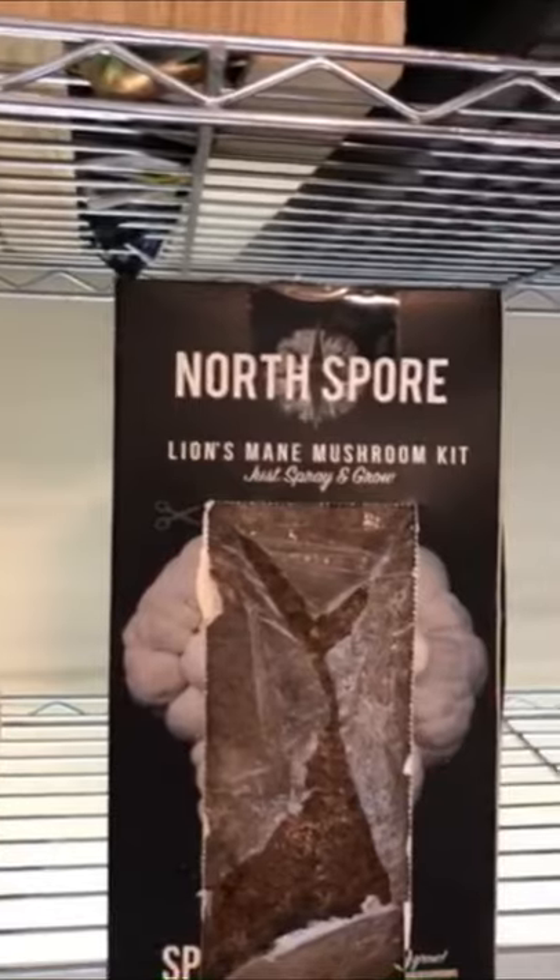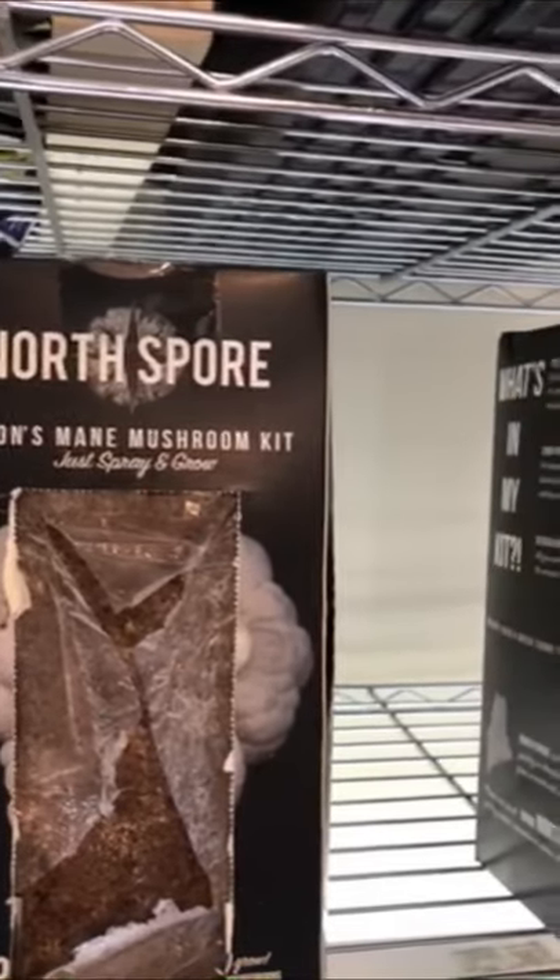It's pretty straightforward. Just pick out the mushroom variety you want from North Spore, follow the instructions, and you'll have mushrooms in about 10 to 14 days.